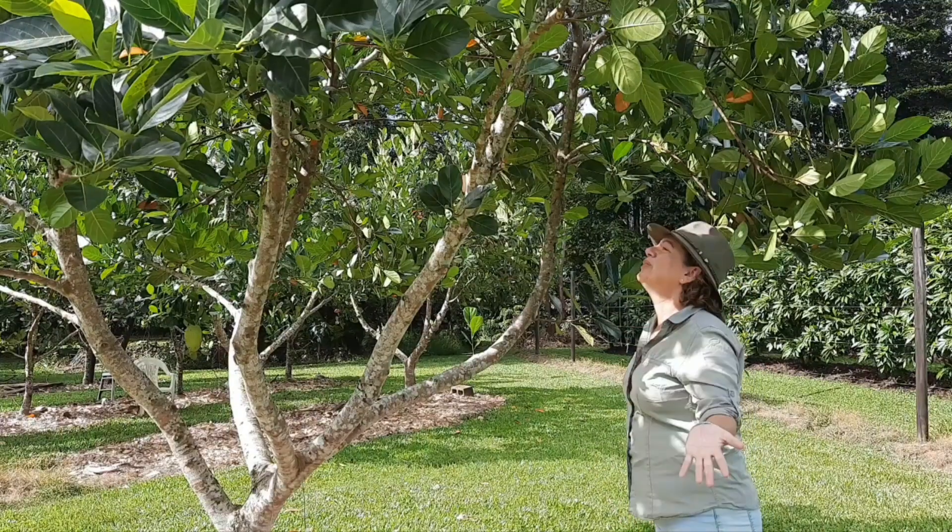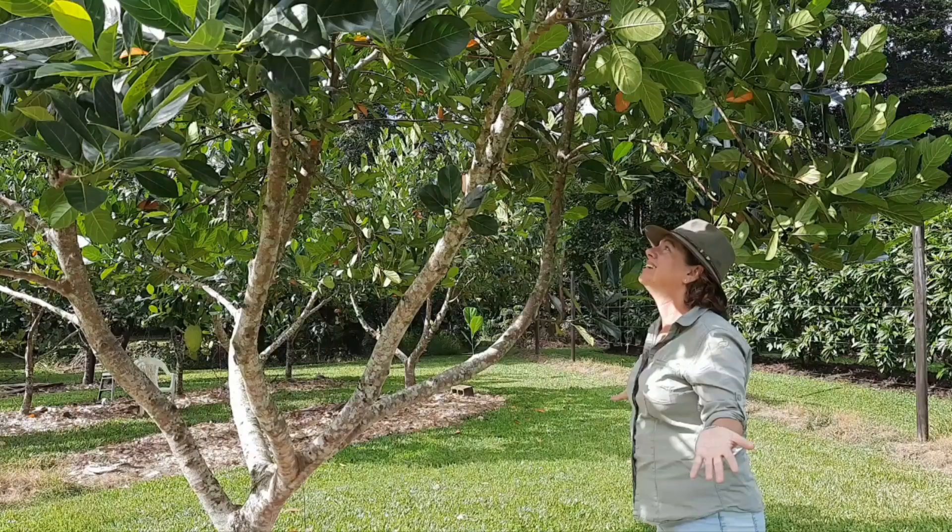Are your trees and plants looking weak, unhealthy, being attacked by pests and you just don't know what to do about it? If only you could talk to them! Well it turns out that trees and plants are actually really good communicators, just with other trees, plants and root networks.